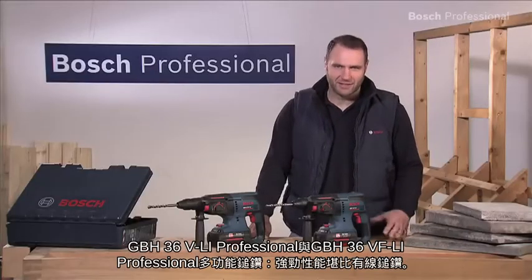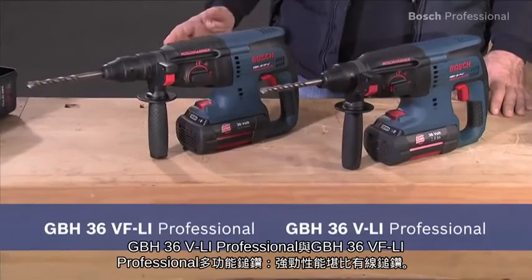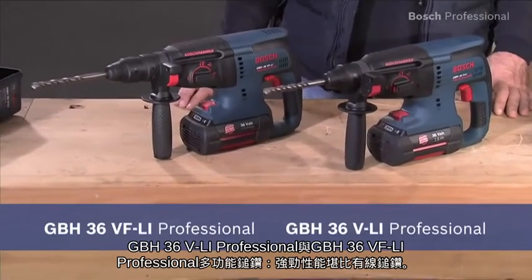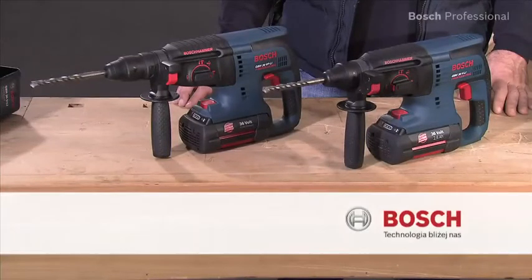Versatile and as powerful as corded — the GBH36VLI Professional and the GBH36VFLI Professional.